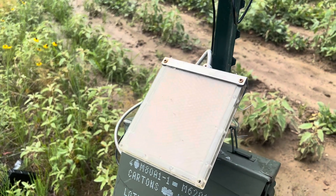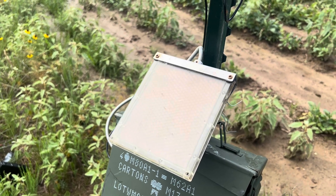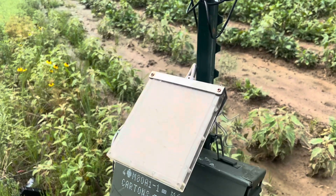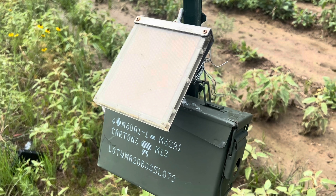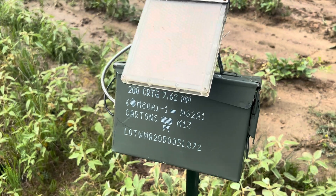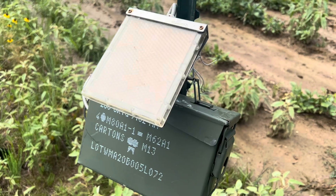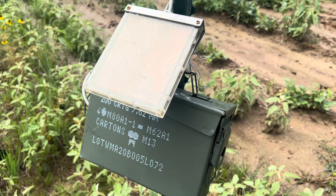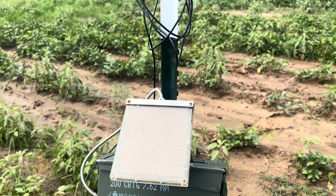I didn't use a charge controller because these little solar panels don't put out much current. If I had a bigger panel on it, I certainly would need a charge controller. But with these small panels, the charge is so minuscule I don't think there'll be any issue with overcharging the battery.